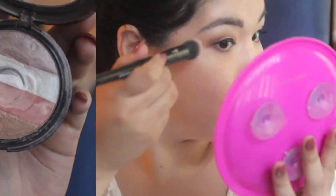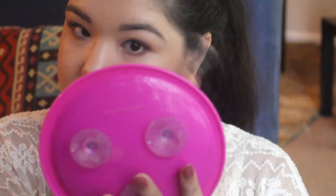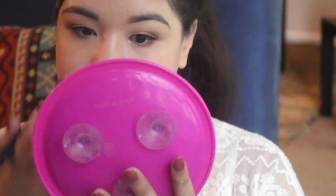Now for blush, I'm going to be using the blush and highlight duo in the Tarte Park Avenue Princess Palette. And then to deepen that up, I'm going to be using Mocha from NYX. For highlight, I'm going to be using the Ofra Illuminating Powder, and I'm going to be putting this on all the high points of my face.